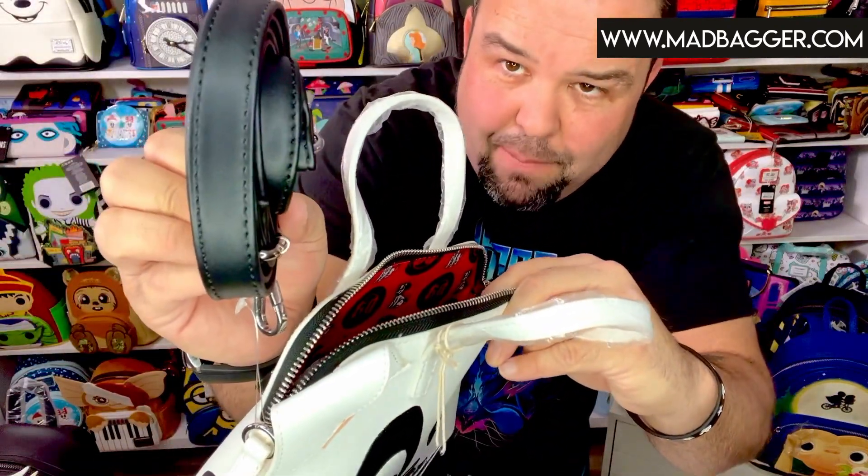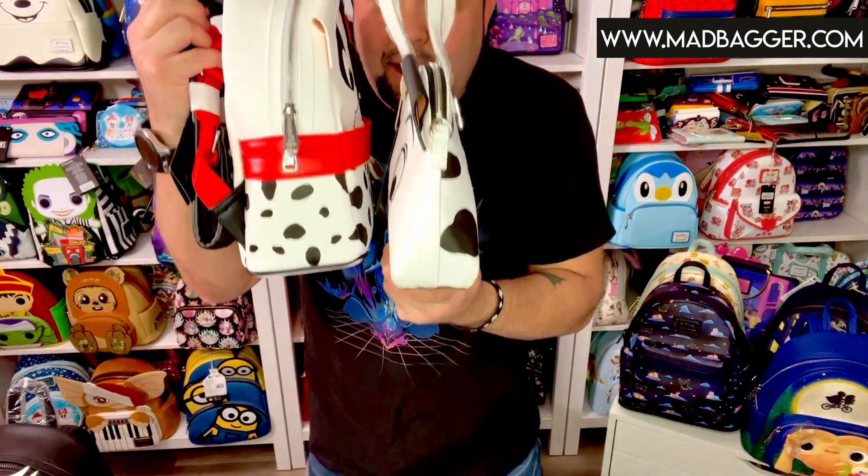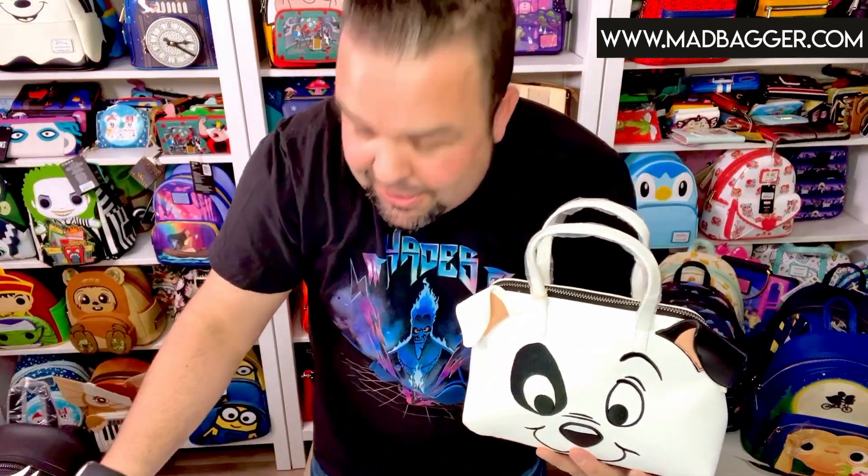The strap is going to be a thinner black adjustable strap with a buckle so you can adjust it. Size-wise, you can see the crossbody versus the mini backpack — the backpack is a lot thicker and a little bit taller, but both are super cute. If you're a 101 Dalmatians fan — I just watched this movie with my kids and I've seen both the original and the live action with Glenn Close so many times that they're starting to blur together.